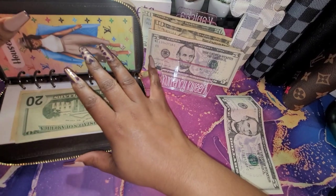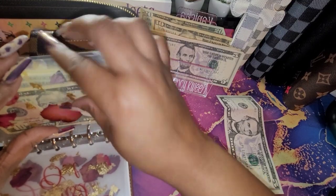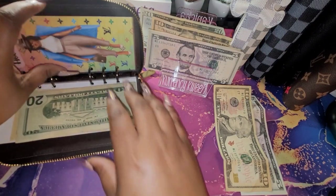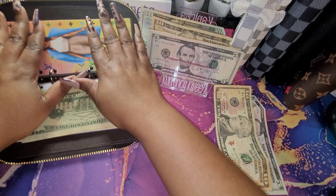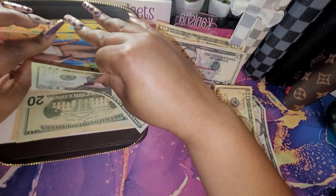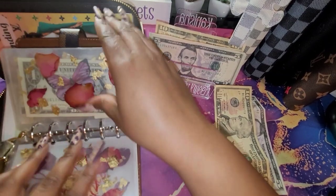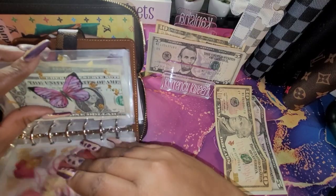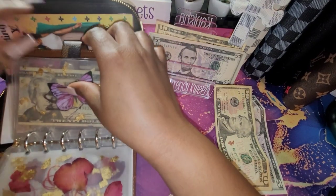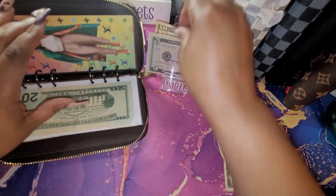Next is household, and I have $10 left for my household. I'm going to put that to the side for my savings challenges. For household, we are going to do $20. For spending, we had $1 left over, so it's going to go to my $1 pile. And we will get $10 for spending.